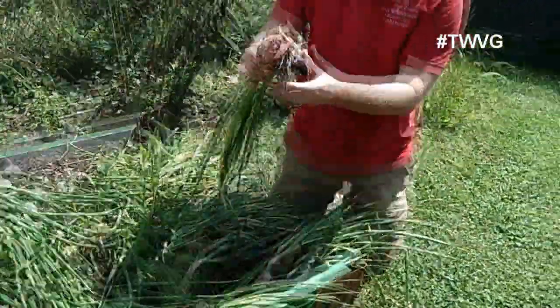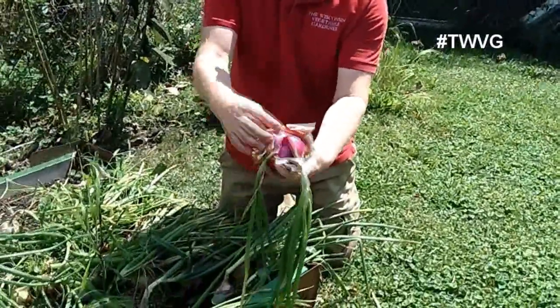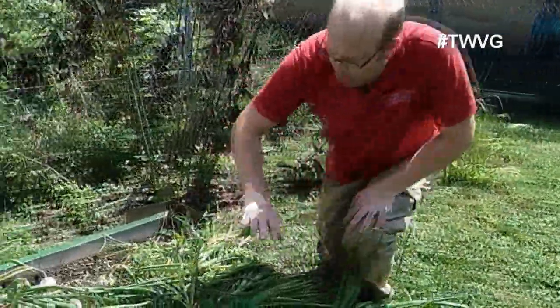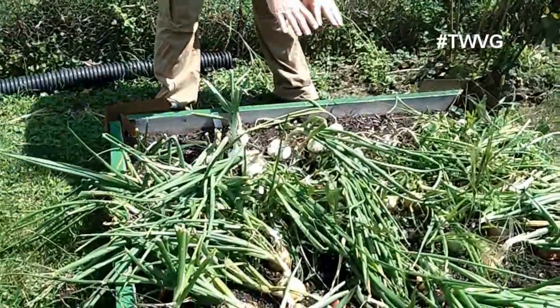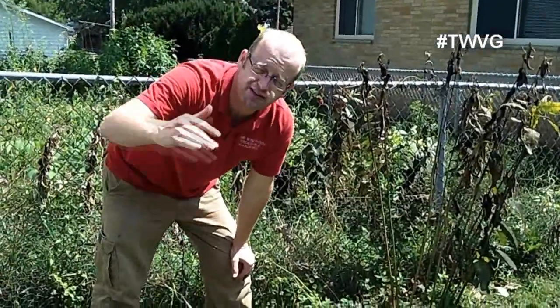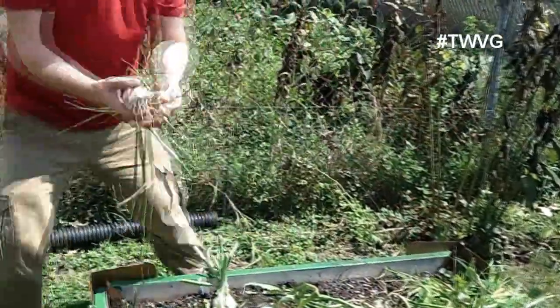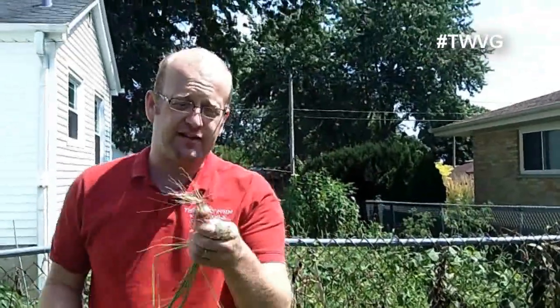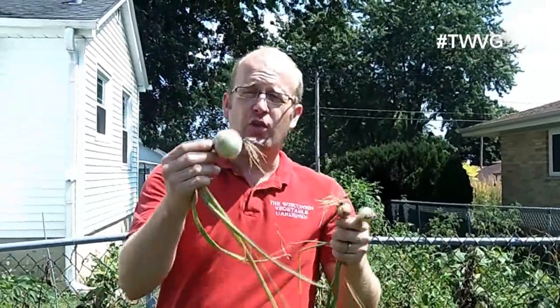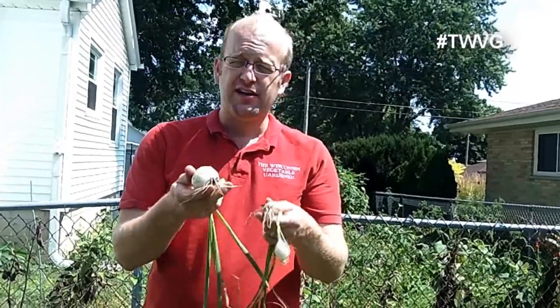That was a ruby red. Here's a double ruby red — it has split, with the general bulb and an additional growth right there. Now we didn't have all wonderful success in this bed. Some of these are smaller ones. Typically, when we grew onions in the actual ground garden, if we got something this small, we were excited, and if we got something a little bigger, we felt we'd accomplished a world record. So we had to change things up because the small results were not going to be worth the effort — they were more like cocktail onions than slicing onions.